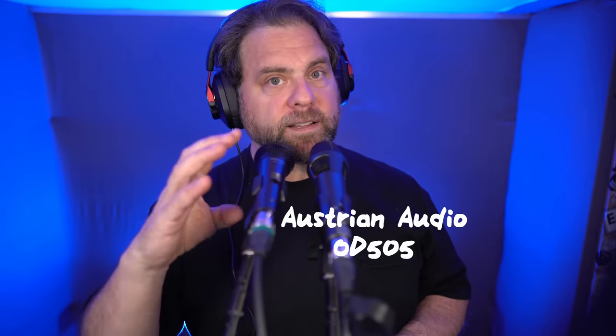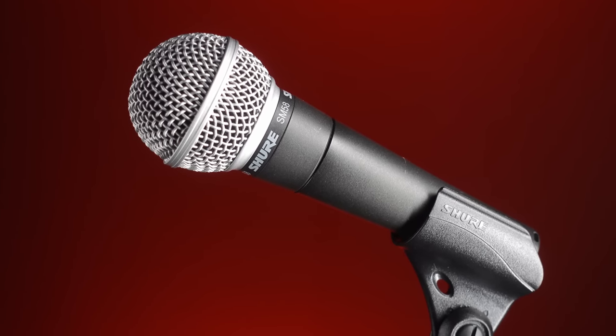Just because the Movo is inexpensive doesn't mean it's a bad microphone — inexpensive does not mean bad quality. Next is the Shure SM58, which for just $25 more than the Movo gives us a mic seen on stages around the world. The SM58 is a venerable workhorse — super durable with a classic dynamic microphone sound that's perhaps a bit dark compared to a condenser. We can see how it compares to the OD 505: is it as clear, as nuanced, does it sound different?